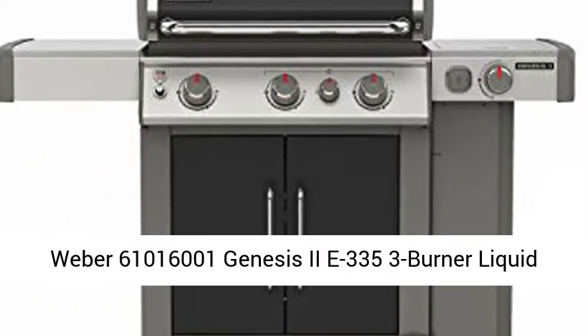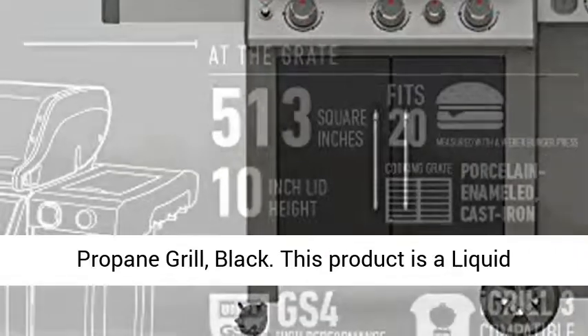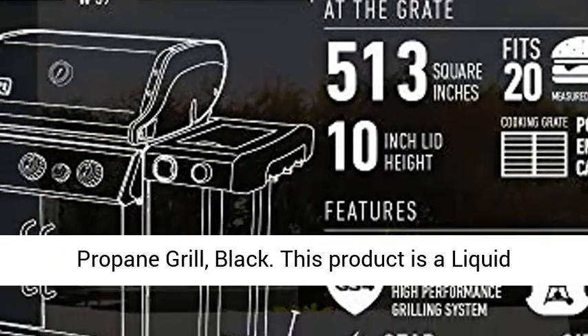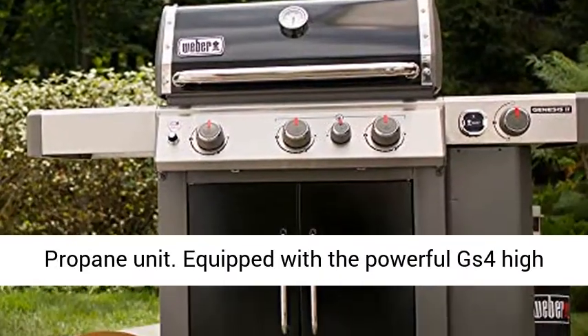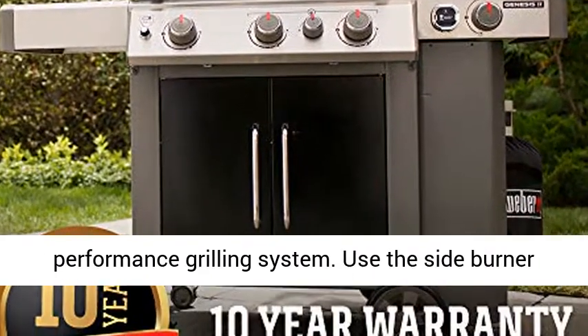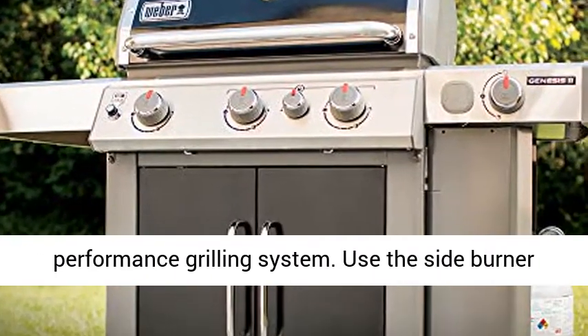Weber 61000016001 Genesis 2E335, 3 Burner Liquid Propane Grill, Black. This product is a liquid propane unit, equipped with the powerful GS4 high-performance grilling system.